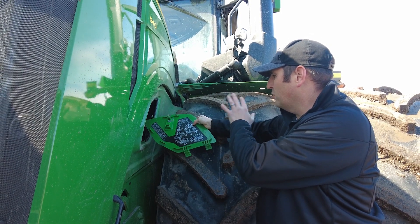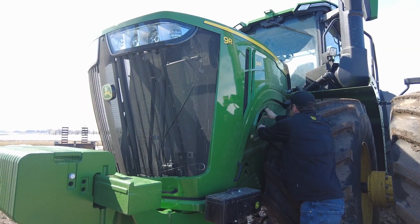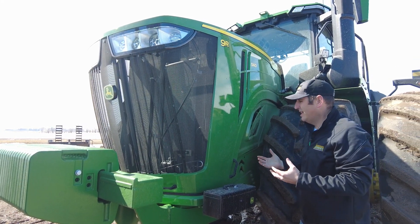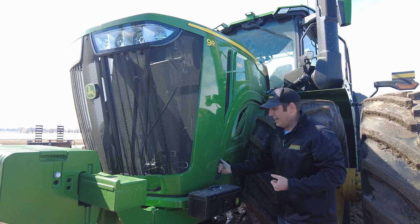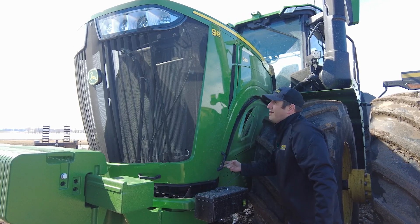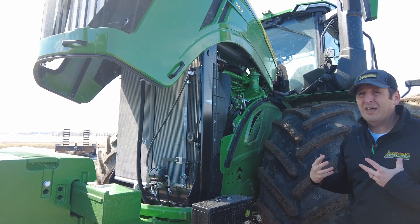So you pop this cover off and there's a whole bunch of information right there for you, similar to what we see on some of our other series tractors. When we go to pop the hood, one of the main customer feedback items we've had is that it's really tough and heavy to lift. You'll see we've got two handles placed on the front of this hood. We just pop the latch, same as before, and they've added a spring — it's 37% less effort to open the hood compared to what you're used to.